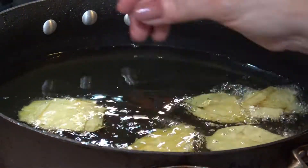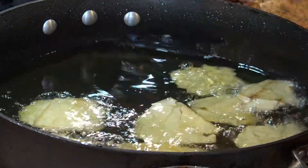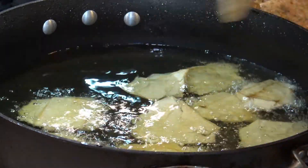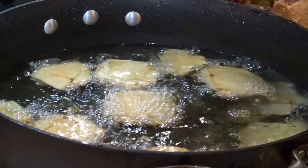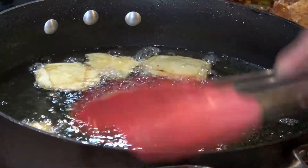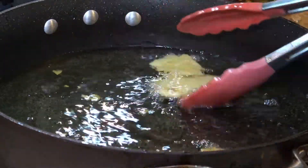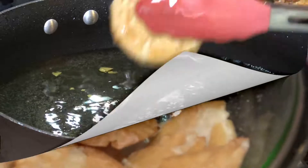For the second fry, the oil at this point must be at high temperature because we want to get them really crispy on the outside without burning them. It will take probably two minutes. Just as you take them out of the oil, sprinkle with a little salt.